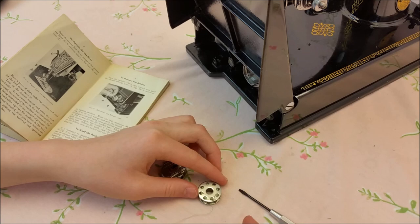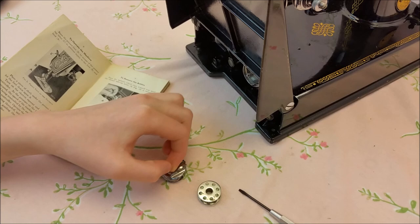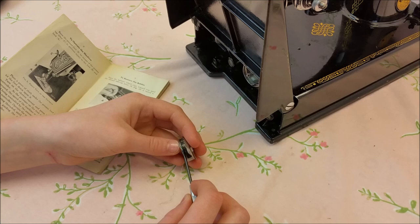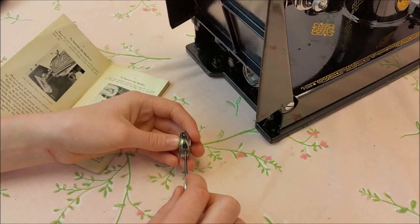You want to make sure that your thread is going counter clockwise. Now we are going to put it in the bobbin case — there is a little slot right here that you are going to want to put your thread through, and it will go through the spring in this little notch.